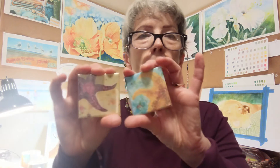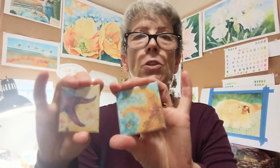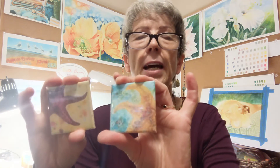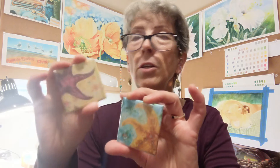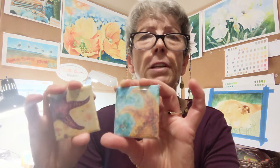I also have some little refrigerator magnets. These are metal, so they're rigid. They're about two inches square each, and they can be ordered either as singles or as a set of up to five different ones.